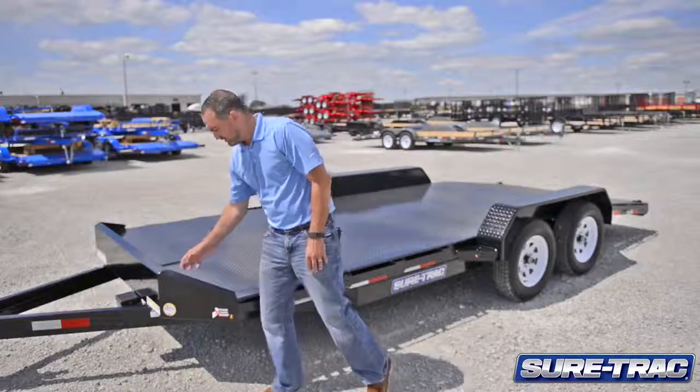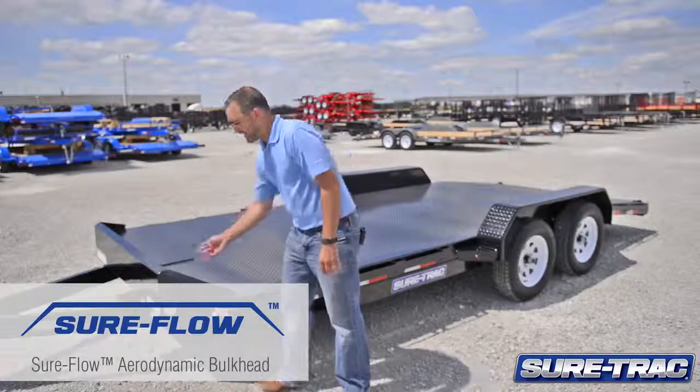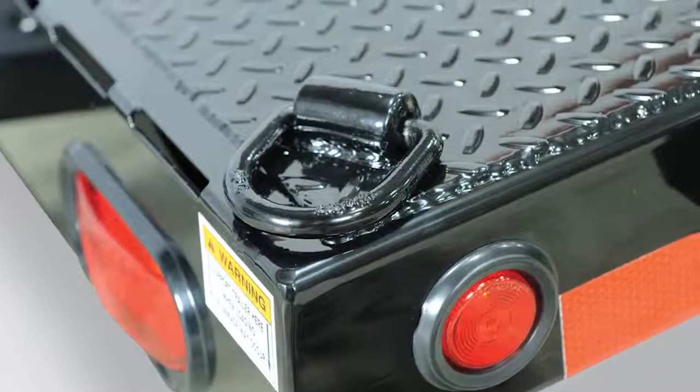The front of the trailer is built with a heavy-duty steel aerodynamic bulkhead. Inside the bulkhead are welded two D-rings. We also have two D-rings at the rear of the trailer, providing four D-rings to secure your car.